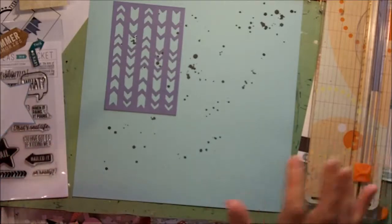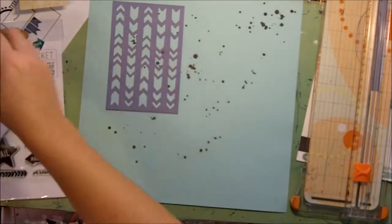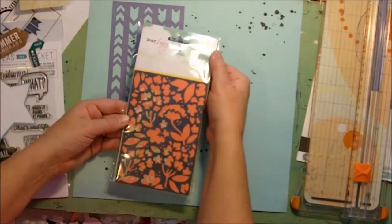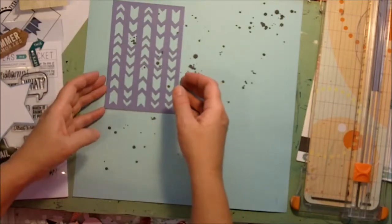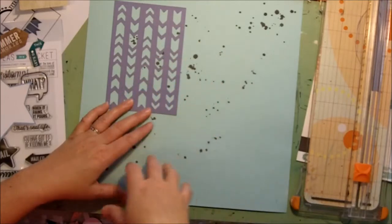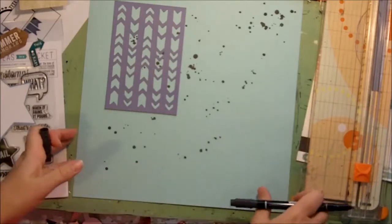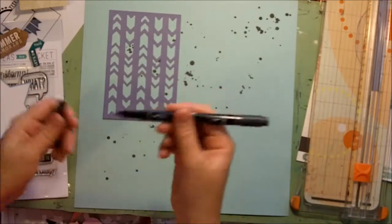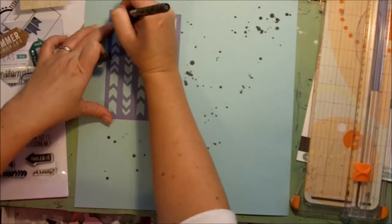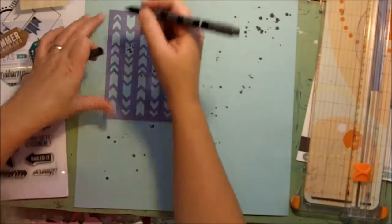One of the extra challenges for this Sketch with a Twist is to use some twine. I thought I could use this stencil that came from this Dear Lizzy pack in my kit — I could use it as a stencil to draw some arrows, and then I'm going to stitch some of them with twine. I won't do that on camera because that'll be long and boring, but I'll show you how. I'm just using Stampin' Up markers — just a basic one. My marker's not writing — let's get Night of Navy instead.